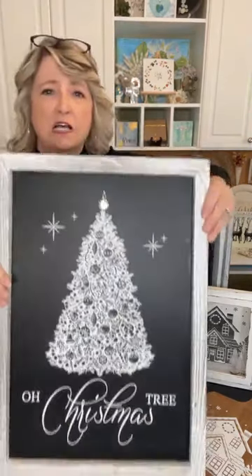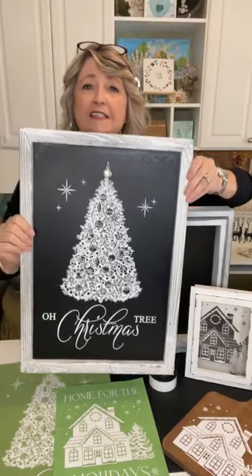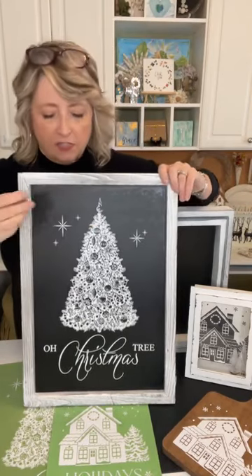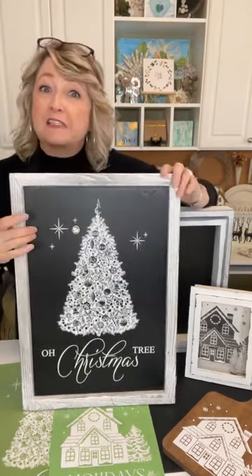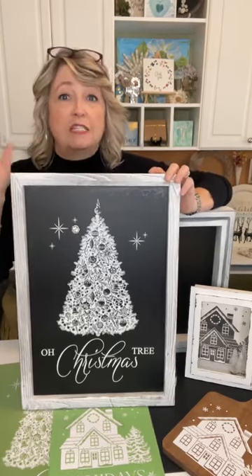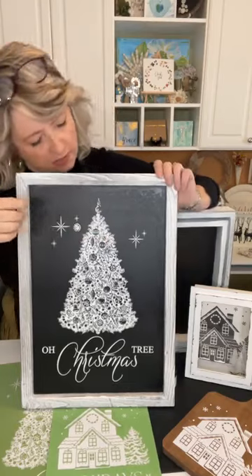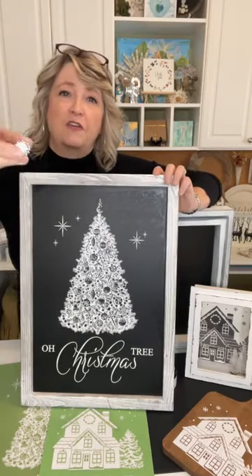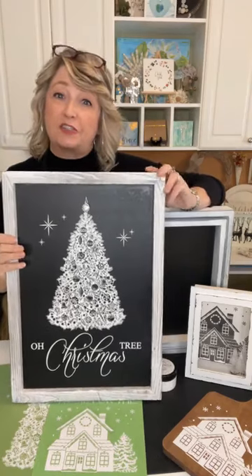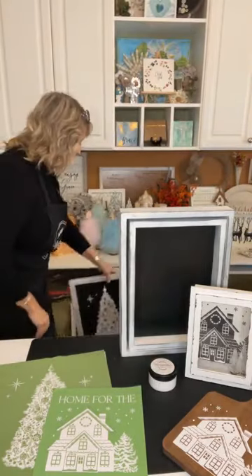Look at this beautiful chalkboard — I don't know where I'm going to put it but it is fabulous. This particular magnetic board is from magnoliadiy.com, it's 14 by 20 inches, has a gorgeous white frame, and it's magnetic. I'm going to show you how you can create some little magnet things to decorate your Christmas tree or really anything else you might want.